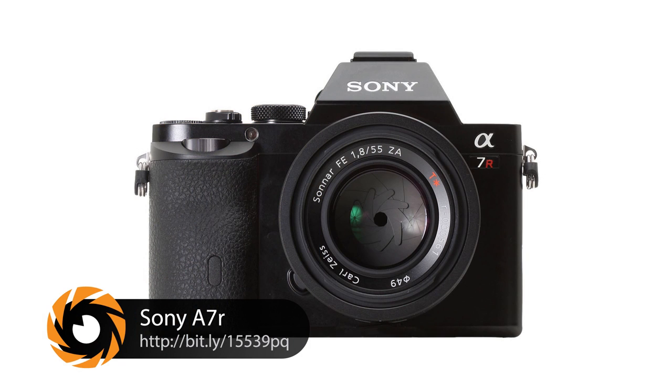Well, I'm actually very impressed. So there's this body versus the Fuji or the Olympus. So why would you choose this over the others? Well, to me, full frame makes a really big difference.